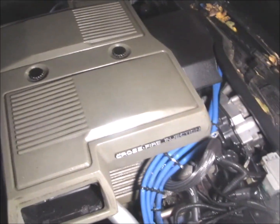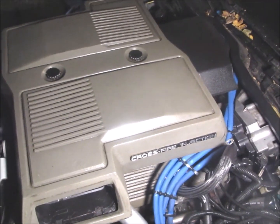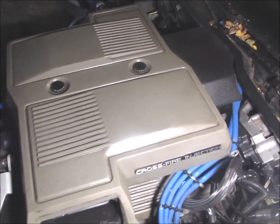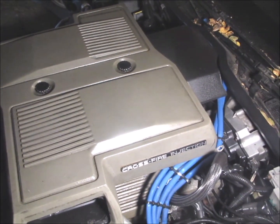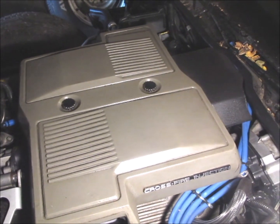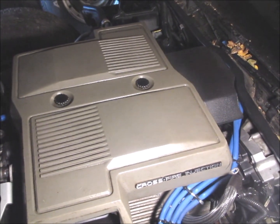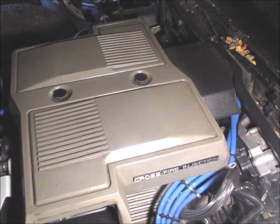A lot of things people think about this car are incorrect. The electronic control module that's underneath the dashboard — that is what controls the fuel pump. The electronic control module, when you turn the key on, will turn the fuel pump on to prime the fuel system.